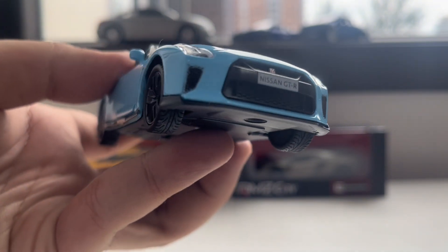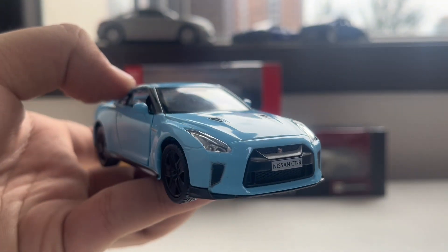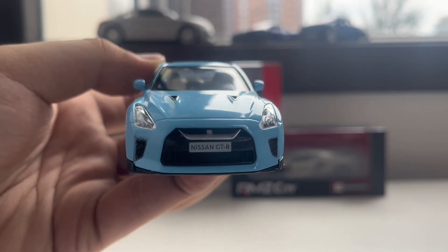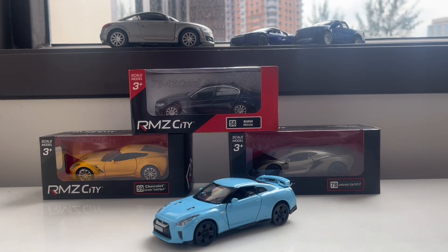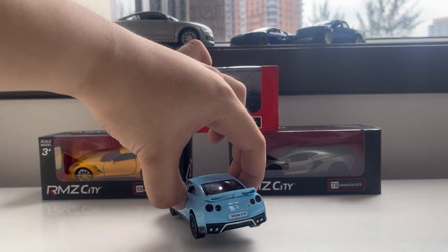They also have scoops in the hood — two pieces of scoops in the hood. The headlights are very special and new-looking. From what I see, it's very complete when it comes to this GT-R — nothing seems to be missing at all, no defects. This diecast car is very cool.